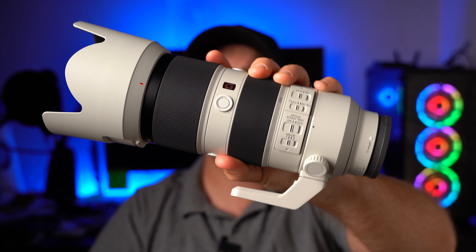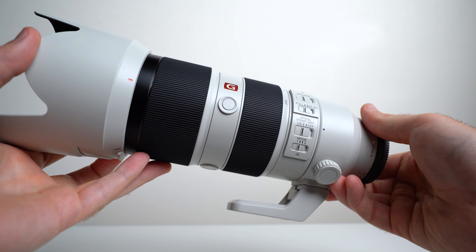So here it is, the amazing 70-200 f2.8 G Master. I'm a little late to the party, I must admit, but this thing is just something that needed some time, and I have spent the last few months thoroughly testing this thing. I've taken it up mountains, I've taken thousands of photos and tons of video with it, so I can definitely tell you that I am ready for my full in-depth review.